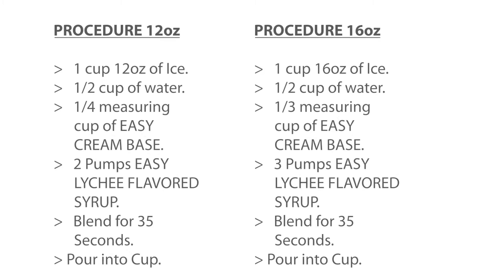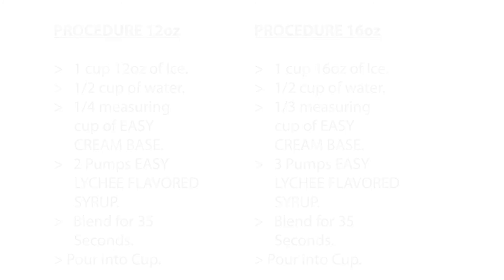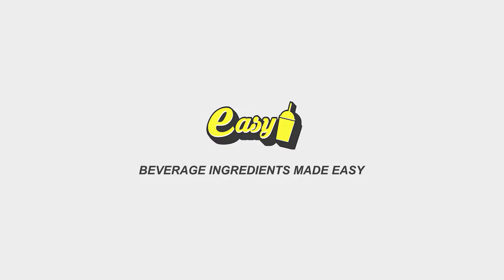Here are the recipes for the 12-ounce cup and 16-ounce cup. Here are the recipes for 12 ounces of ice.